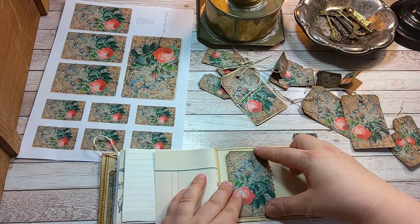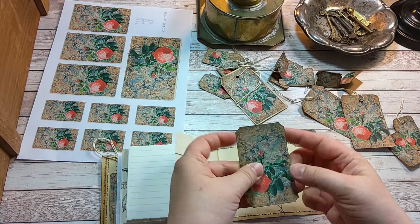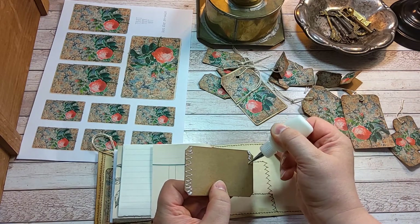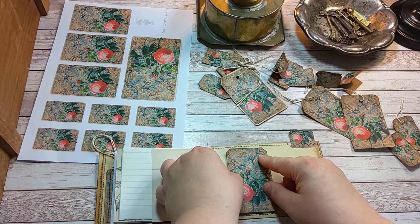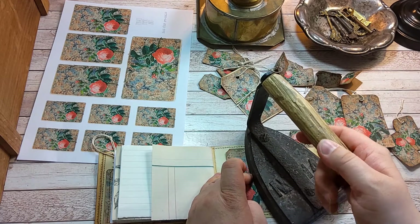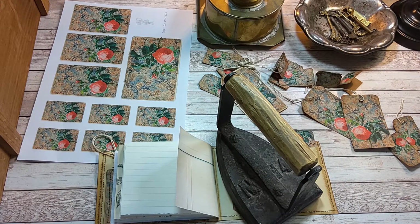I'm going to glue this down and use it like a belly band and leave these sides open. I'm using a strong glue, and let's glue it down here and use some weight on it so that it will stick very well on the background.